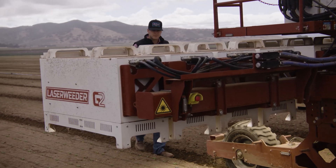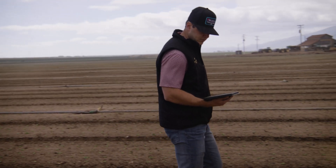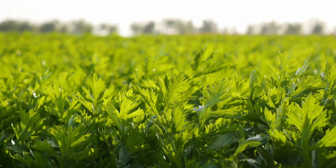We were really pleased with their performance. It's a very user-friendly system — anybody with a little bit of ambition who wants to learn takes off with it really quick. We have intentions of putting it on our celery crop as well.